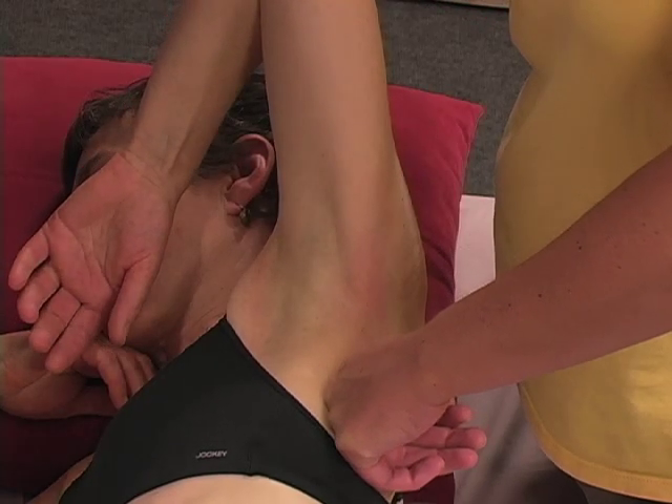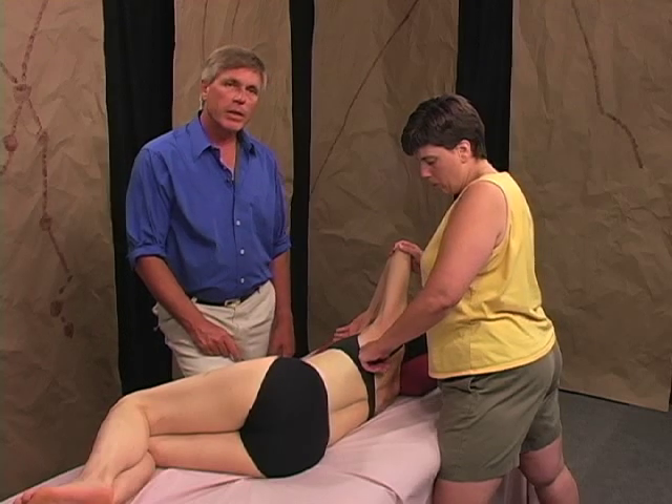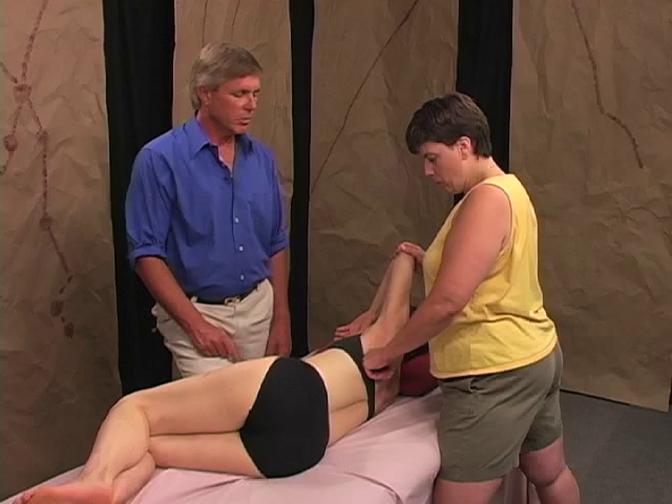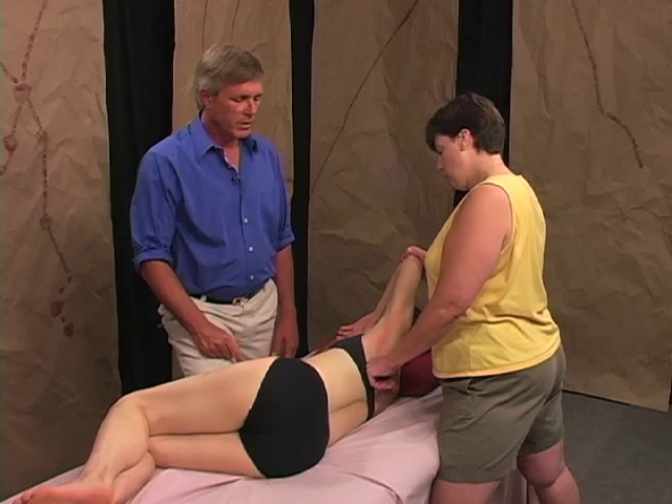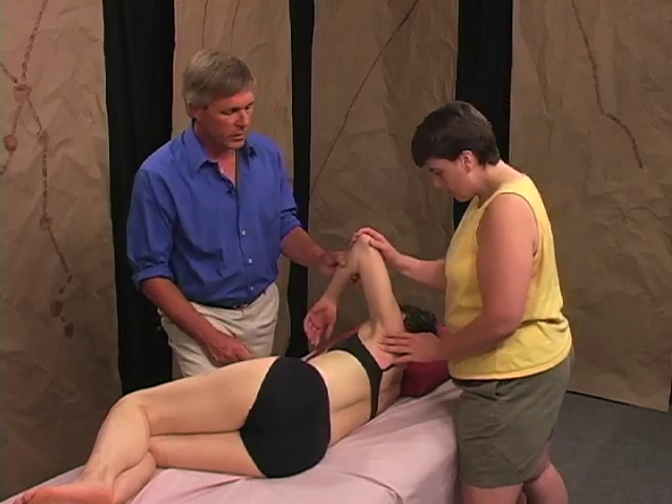We saw a similar technique in the lateral line in opening this up. Technically the lat and the teres are part of this functional line, but it does help open up the side as well as this line going across the back.